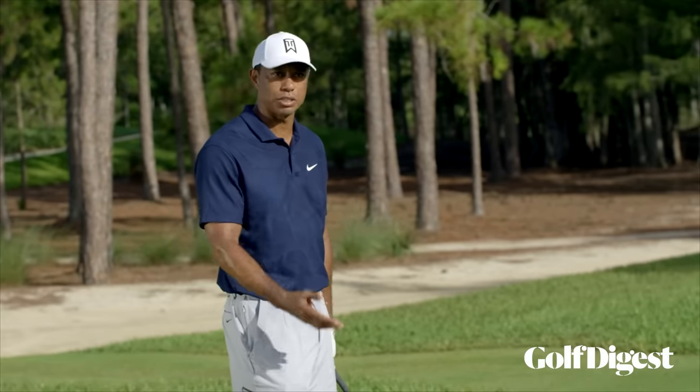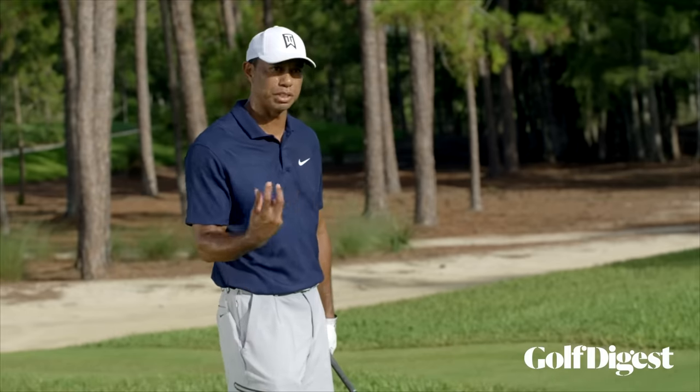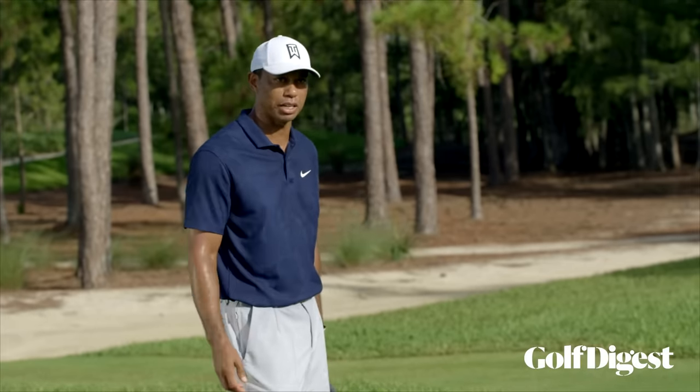Late 90s, early 2000s is when I really tried to learn how to do it. I did it differently then because my body was moving differently. Now I don't have to speed it like I used to, so I've gone a little bit more loft to be able to hit that shot and keep it up there and still cut it.